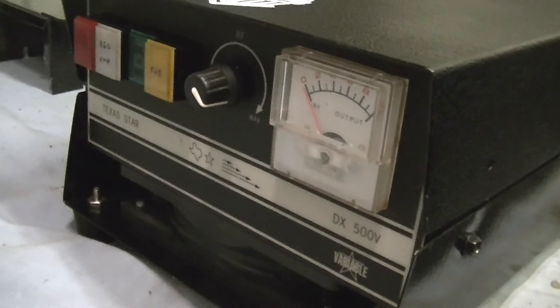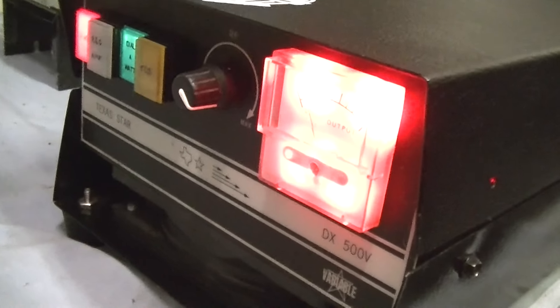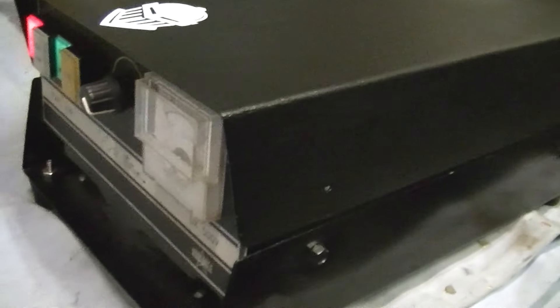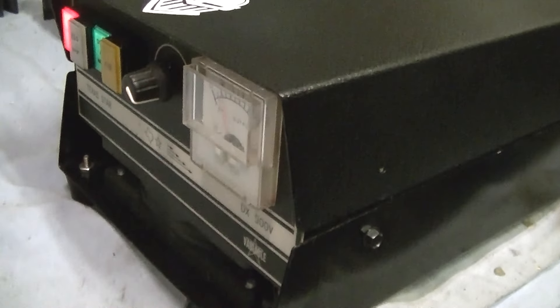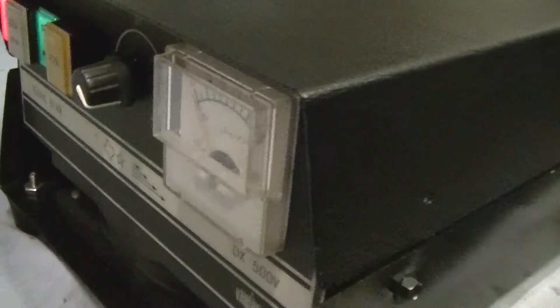One of the other things you wanted done is the meter with a red meter light - let me demonstrate that for you. Here's the meter light - I hope it's red enough. Let's turn the box on. Oh yeah, that thing looks beautiful! It looks totally different in real life than on camera, but it's lighting up the whole meter - that looks great.